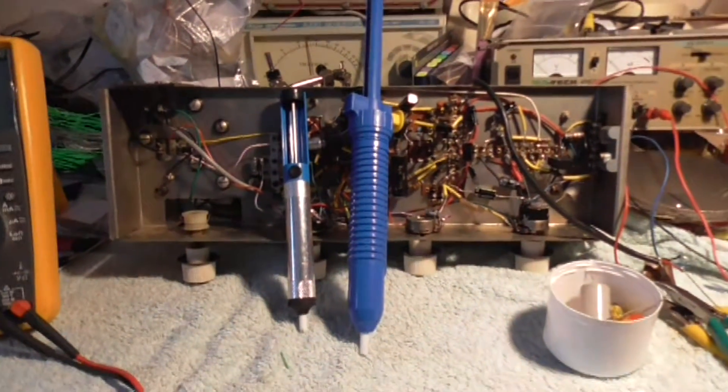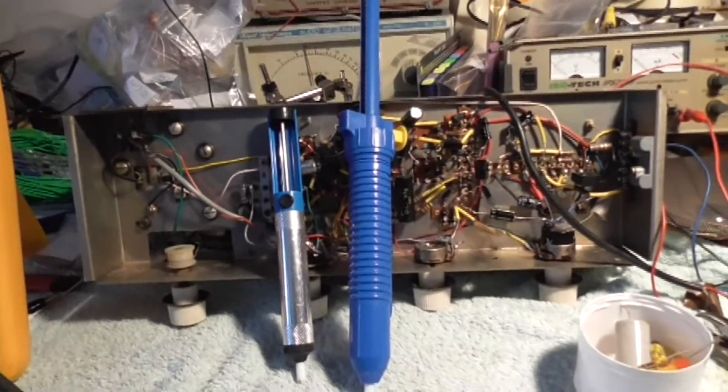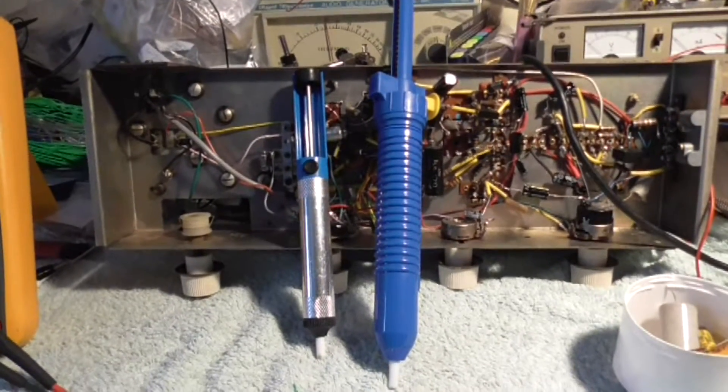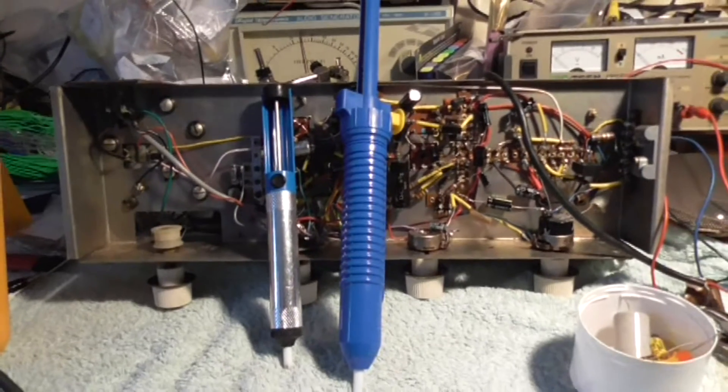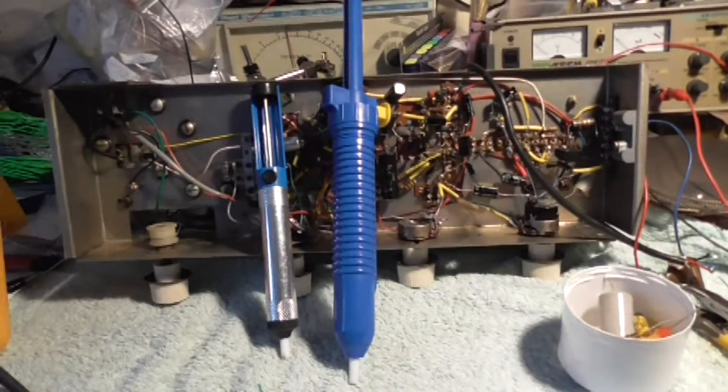Hello there YouTubers. I've been asked a question from Doug just a few moments ago on YouTube as a response to a video I've reposted, and he was asking about my new Solar Sucker.